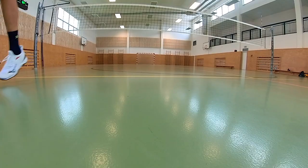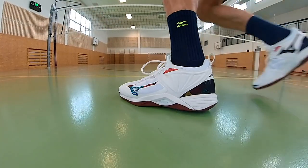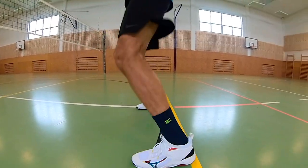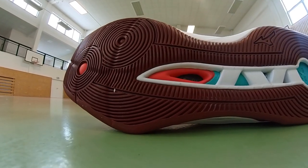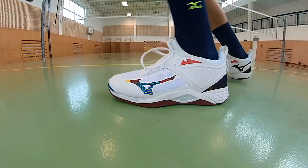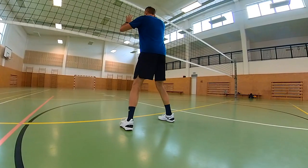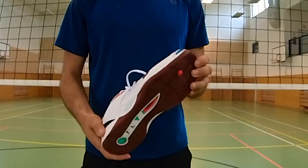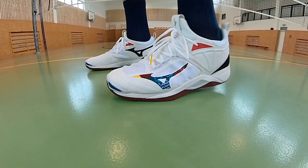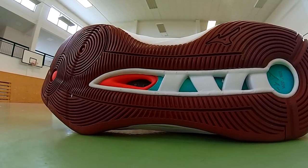Cushioning alone is not enough — you need a shoe that also has good grip, otherwise you'll be slipping on the court. And that's what the Mizuno Wave Momentum 2 definitely delivers. Mizuno uses high quality rubber that grips the shoe well on the court. Thanks to the shape of its sole, the shoe holds well on clean floor and you don't have to worry about slipping when moving quickly. When I tried the shoe on a dirty, dusty floor, it held decently there as well. Also, thanks to the varied tread pattern based on circles and wide curves, the sole is easy to wipe clean when needed.